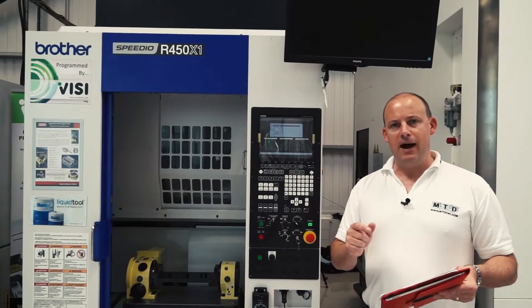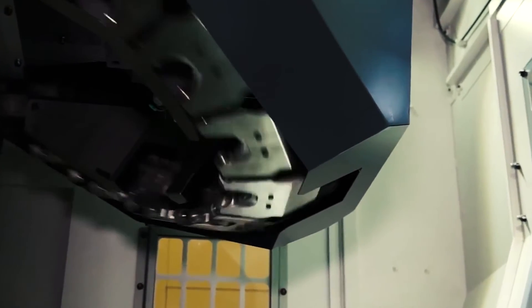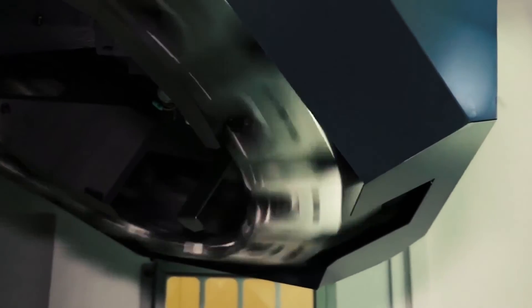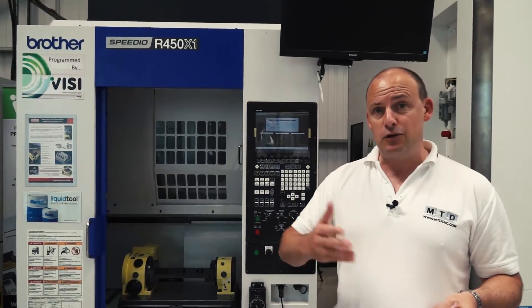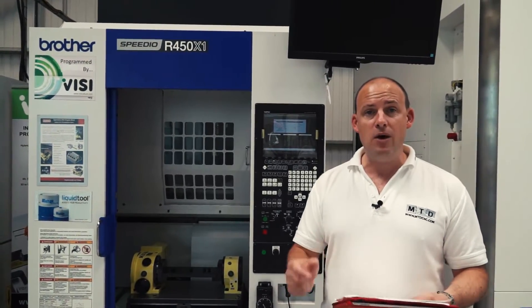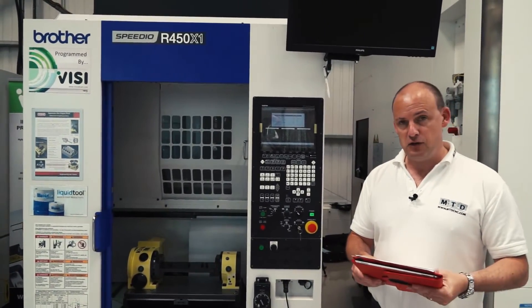What I also liked about this machine is the spindle start and stop time, because people sometimes overlook how quickly the machine goes from idle to actually machining. It's 0.15 of a second — so that's fast as well.